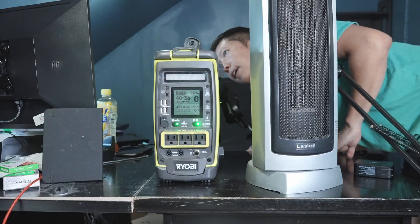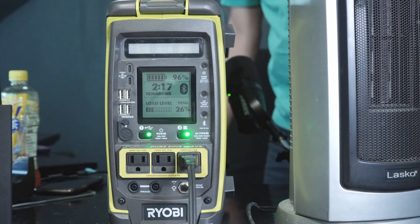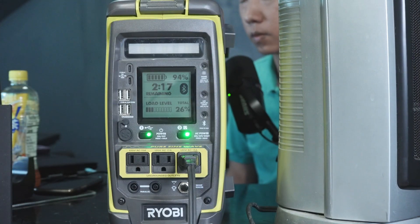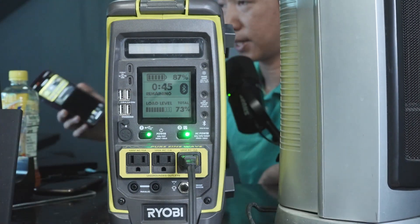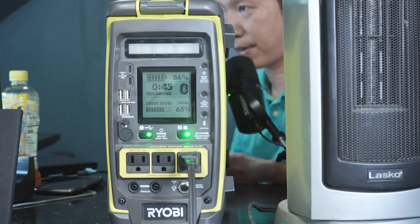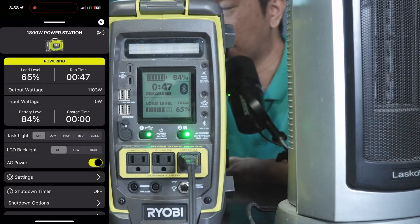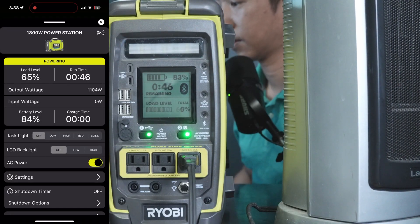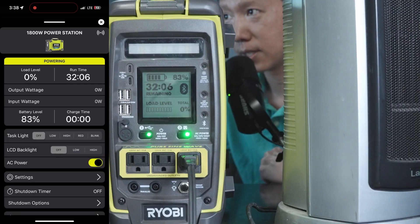Let's try to get this load level to come up. I'm going to plug in this heater. Right now it is at 73% load — that is about 1100W that the heater is consuming. The time got really low; there's only 47 minutes left. We're going to turn it back off. Now that the load is back to zero, the standby hours are back.